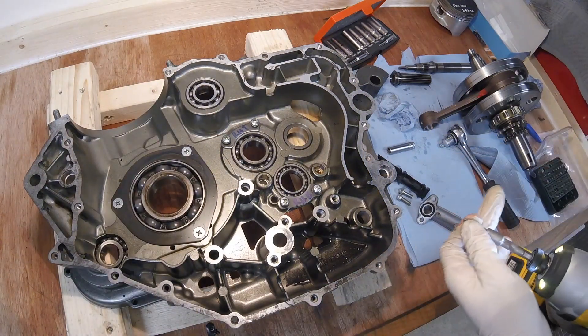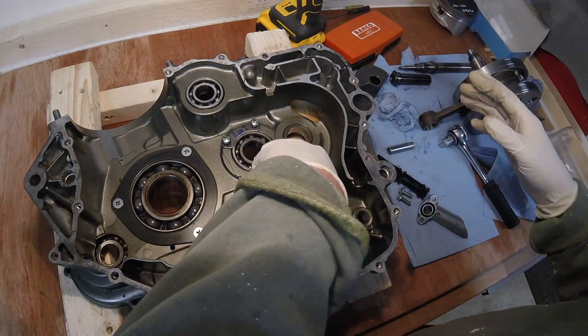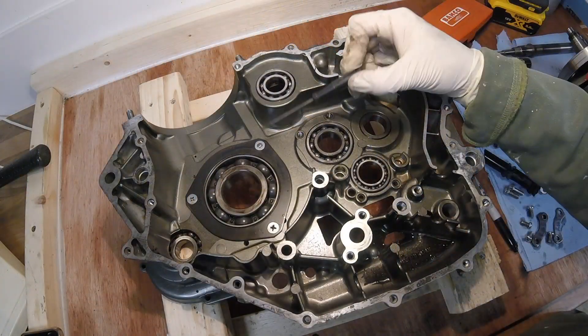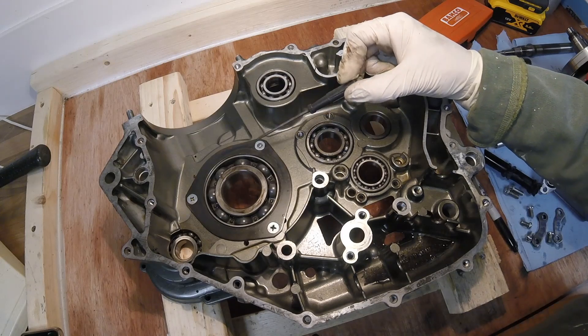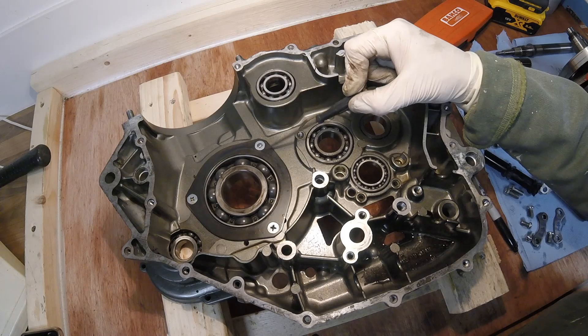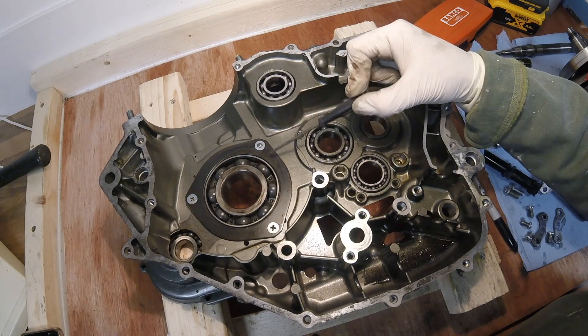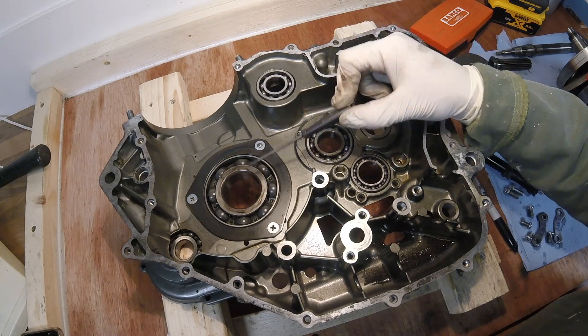We have a problem - I've sheared this bolt here, which means I can't get this plate off, which means I can't get that bearing out.